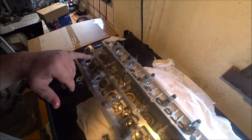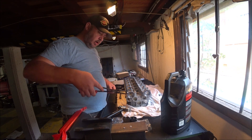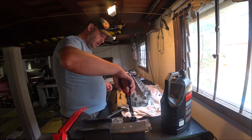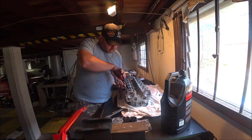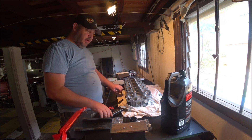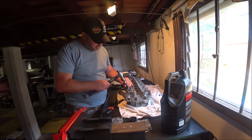In a few minutes time I should have all of these in and then I'm going to start lapping the valves in. Quickly grabbing each one in the pliers, dipping it in the oil, popping it in the hole, lining it up. If I can get my cameraman down here I'll get him to show a bit more detail.